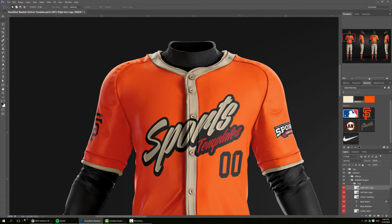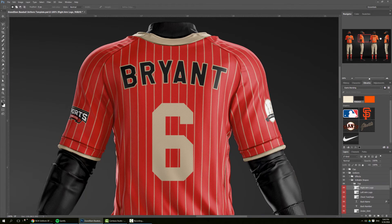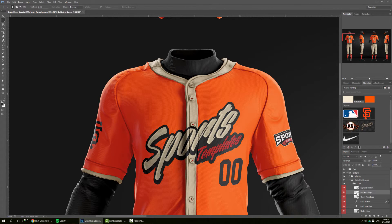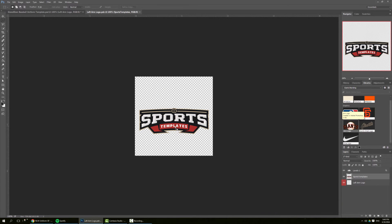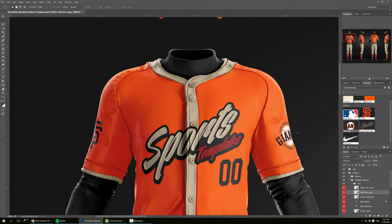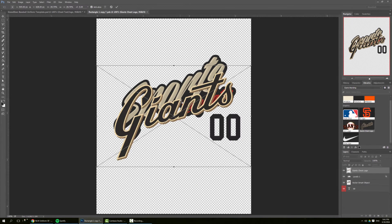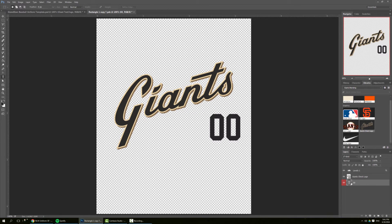You can see it automatically updates on all views. Let's update the left arm as well — you can see it automatically updates too. Now moving on to the chest: we put 'Giants' here. We're doing Posey, so we give it number 28, and save.